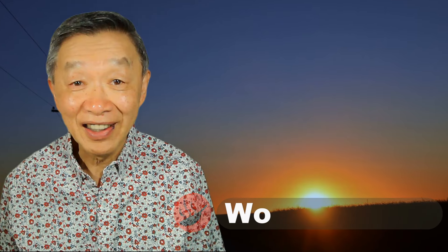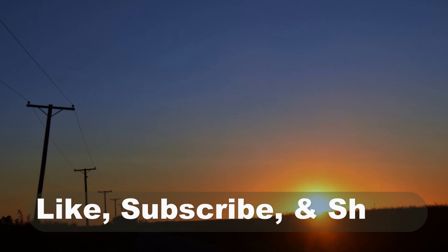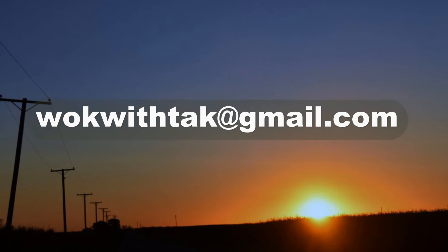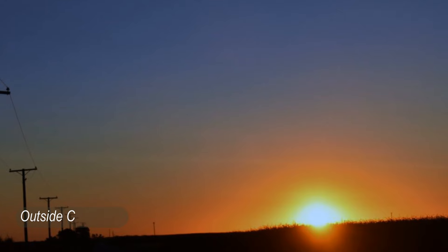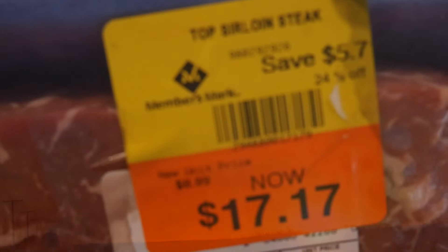Hello, this is Tak Chung from Walk With Tak. Welcome to my YouTube channel. If you enjoyed this video, please like, subscribe, and share. Feel free to write to me at walkwithtak@gmail.com if you have any questions regarding this video or any other videos I have made in the past. If you have any video requests, please let me know — I'm looking forward to hearing from you.